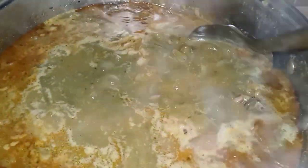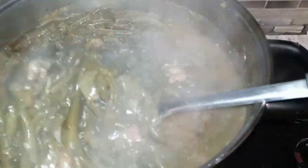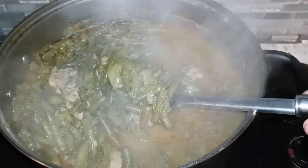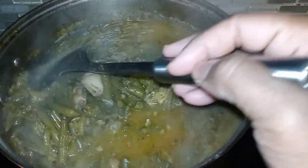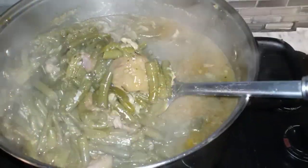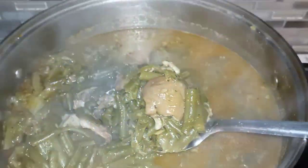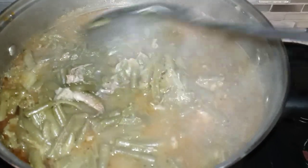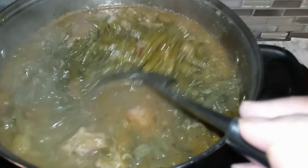Alright my YouTube fam, these beans have been cooking low and slow for about two and a half hours on low. You have to cook the crap out of them. We are not worried about any nutrients we're losing because who's eating healthy on Thanksgiving? When you're going the canned route, you definitely have to cook them for a while to give them that good flavor.